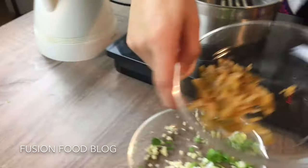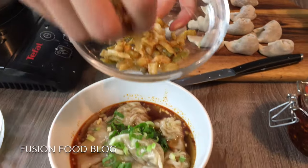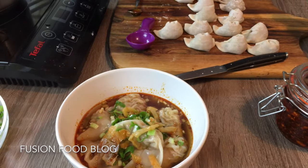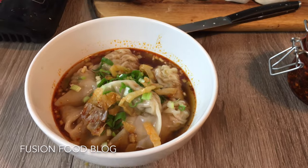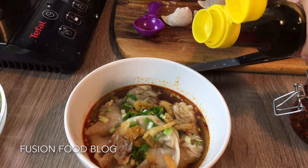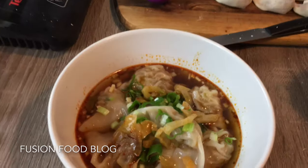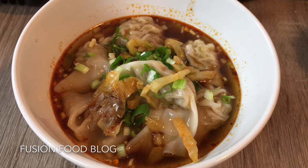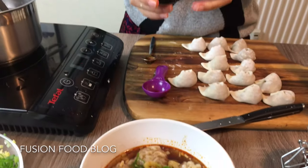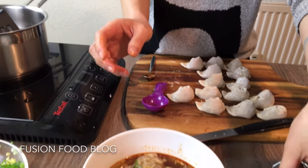Now we will put in a bit of spring onion just to decorate it. And here, a bit of Chinese pickle — you can buy it, it's also in the Chinese supermarket. It's salty so try not to put too many, but they have a really strong flavour, saltiness, and a bit of spiciness too. And last, you can give it a bit of sesame oil. If you like it you can also put in a bit of white pepper — Chinese like to put it in soup. Or you can just skip it — it's up to you.